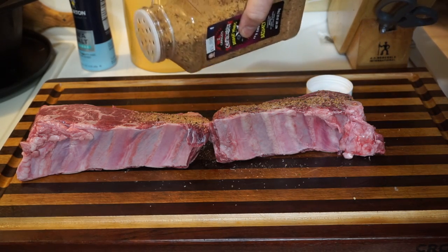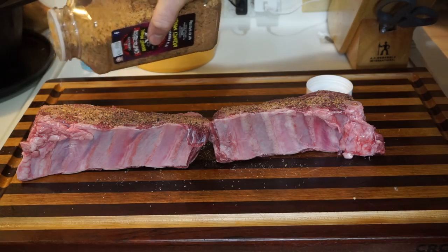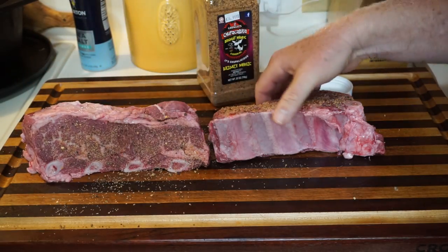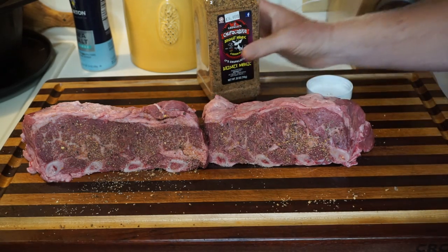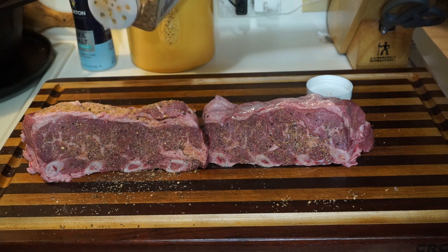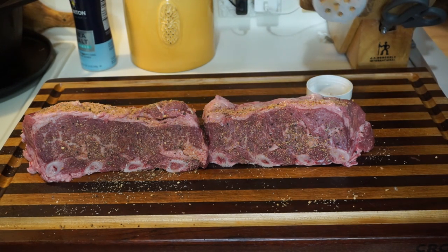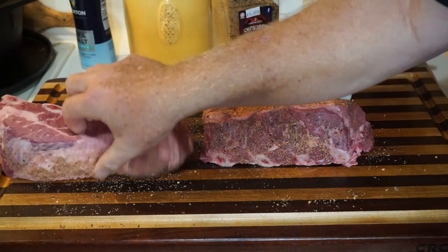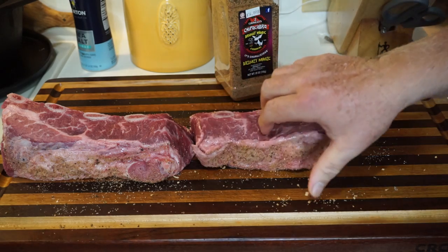You can put it on pretty thick — it's delicious. Flip it and we can add more while we're out there. We'll be smoking these on the PK grill today with mesquite lump and post oak chunks for the smoke.